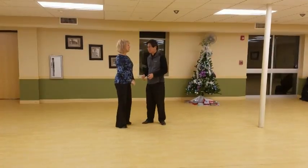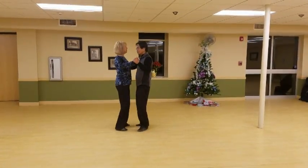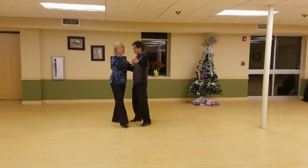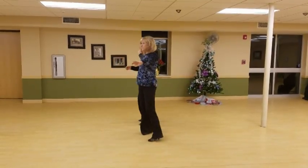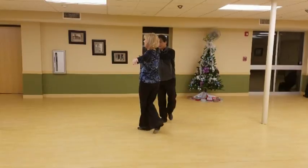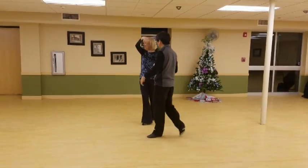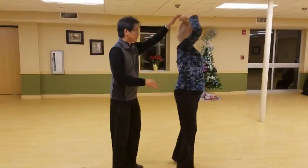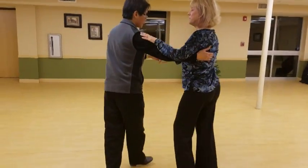This is a pattern we taught at the beginning of class. Slow, quick, quick. One. Quick, quick. Two. One's up. Three. Quick, quick. Slow. Quick. Frost. Quick. Hook. Turn and catch.